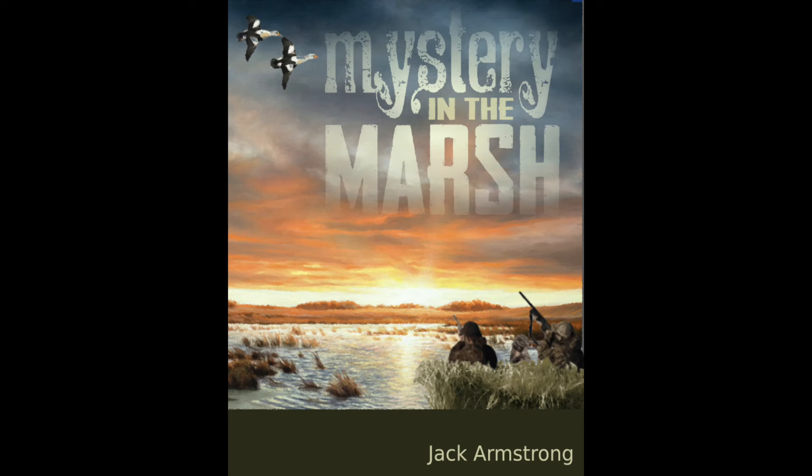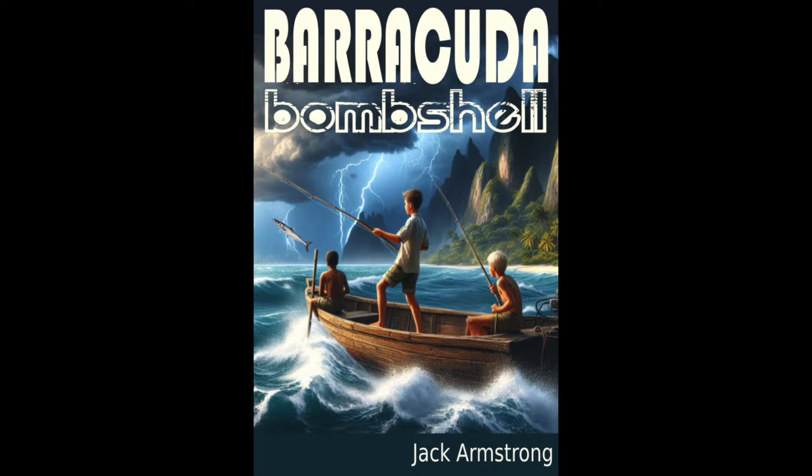Let me tell you about something exciting. If you are watching this video, chances are you are an outdoorsman. Let me tell you about these books that I've written. One is called Mystery in the Marsh, one is called Barracuda Bombshell, and we've got two more in the works — one about deer hunting and the other about tracking dogs. I've had people tell me they couldn't get their kids to read any other books, but these books their kids couldn't put down. They're designed for kids from reading age all the way up through high school — awesome outdoor adventure stories. I'm going to put the link in the description. Go buy these books, check them out, and watch your kids enjoy reading again.